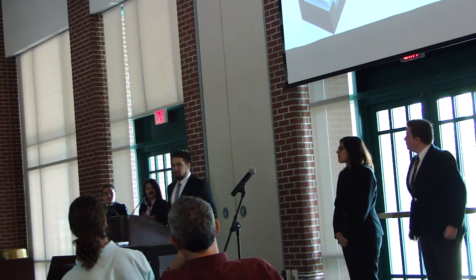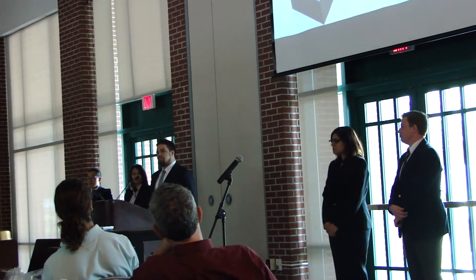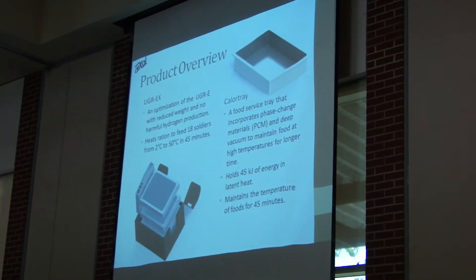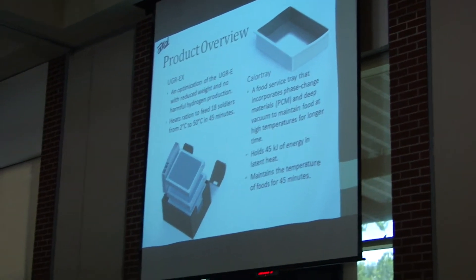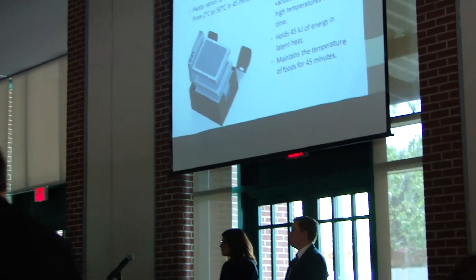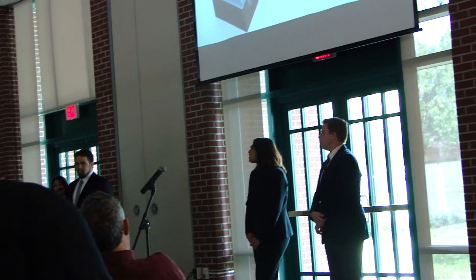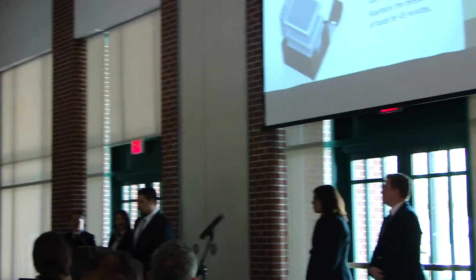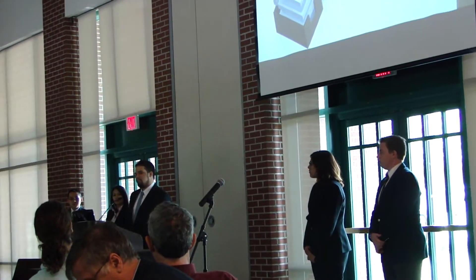We have two products, one being the UGREX, which is the product of an optimization of the Unitized Group Ration Express — a rationing system used by the military that uses a reaction with magnesium in water. We optimized this by not only reducing the weight, but more importantly, increasing the safety by turning harmful and potentially explosive hydrogen production into energy by further reacting it. This product can heat enough food to feed 18 soldiers from 2 to 50 degrees Celsius in 45 minutes.